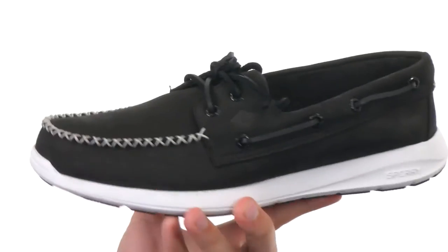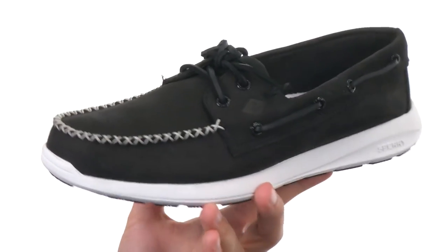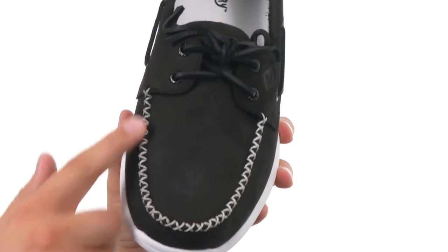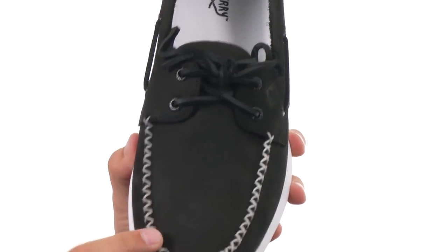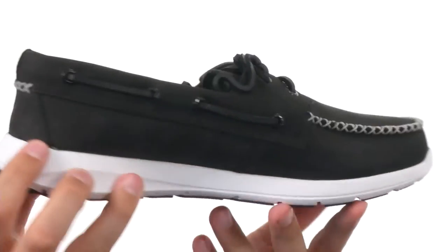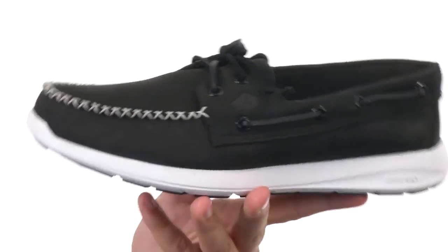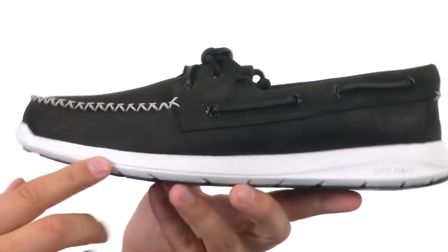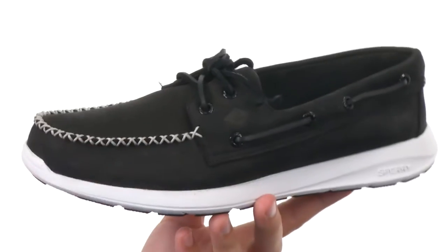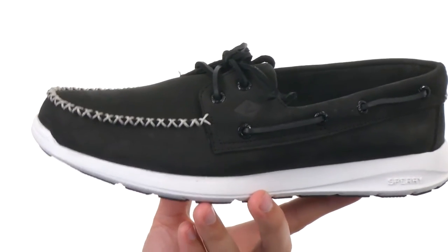These guys are part of the Paul Sperry collection, made out of a rich nubuck upper that's gonna give you that long-lasting durability. I really like that contrast stitching you have here. You have the front of that mock toe, and you do have a 360 degree lacing system that goes all the way around in classic boat shoe style. What's unique about these guys is that they are incredibly lightweight. You have a nice thick EVA midsole and outsole down here, reinforced with rubber on the bottom.